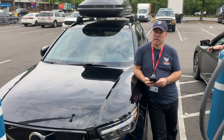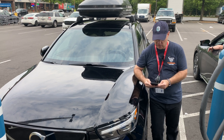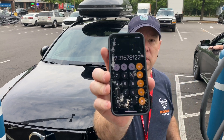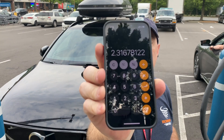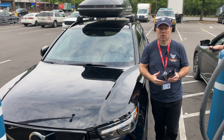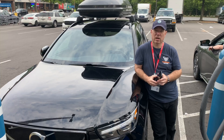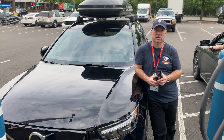We went exactly 30 miles and replenished 12.949 kilowatt hours. That gives us an efficiency rating of 2.316 miles per kilowatt hour. Now with the cargo carrier on, we're going to go 70 miles per hour with an increased drag coefficient and see what kind of efficiency we get this time.